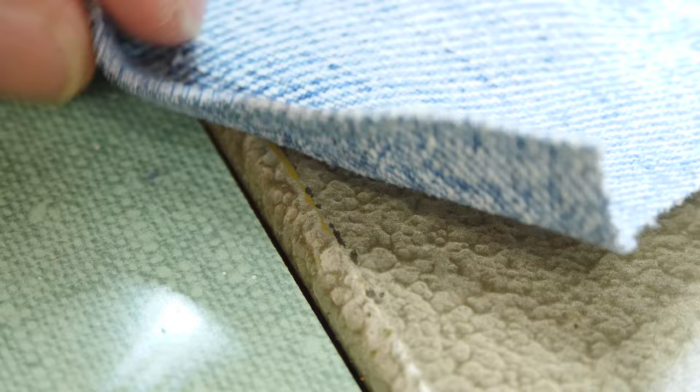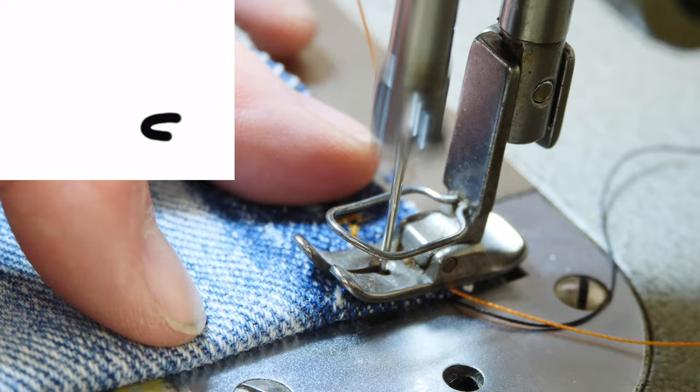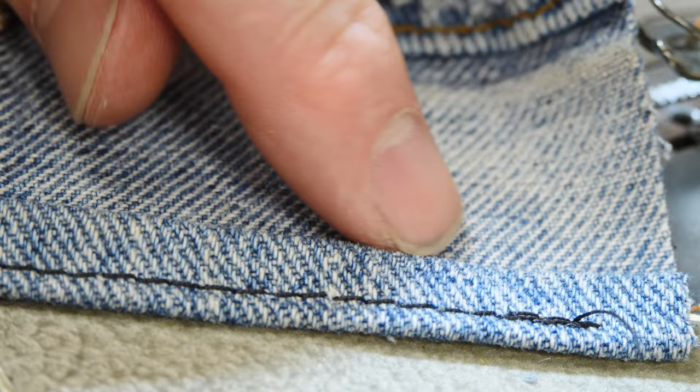A rolled hem will make it so that nowhere is the frayed edge visible. We'll fold it in half and then fold it in half again, and then roll that and stitch through it so you don't see any of the edges of the material. Lock stitch at the top, lock stitch at the bottom, locks it all in.